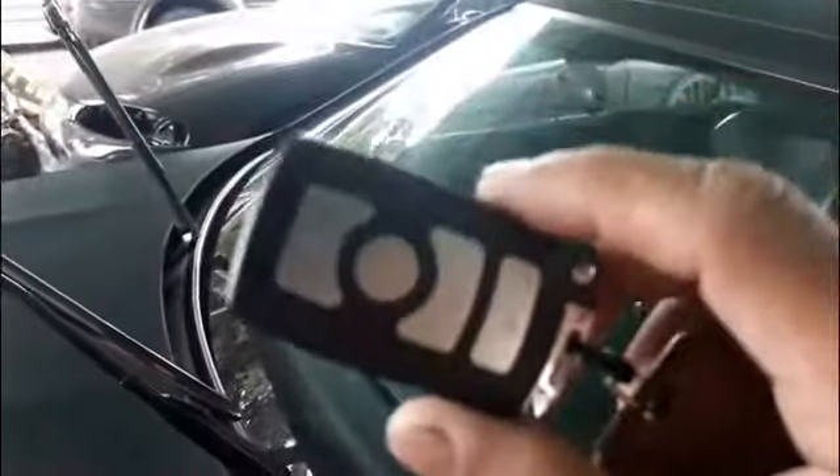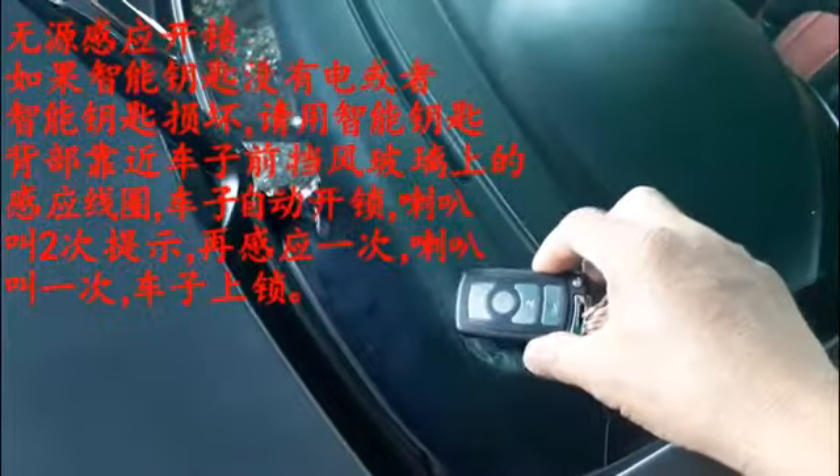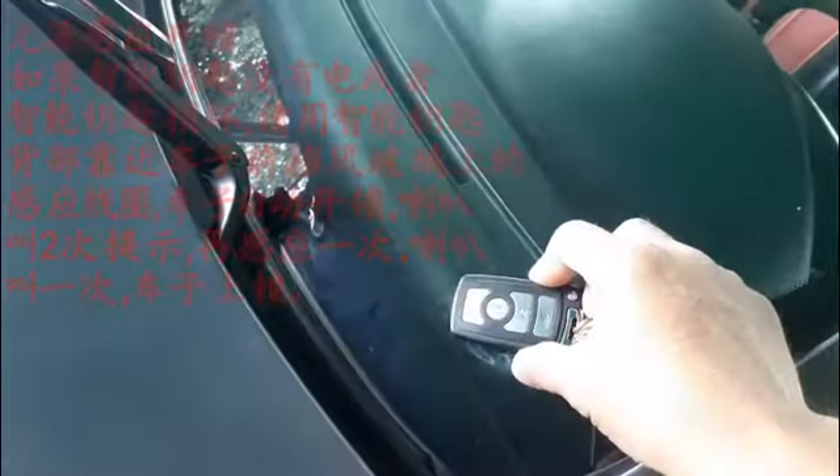It also has an emergency lock-unlock feature. Once your battery is getting low, you can use the RFID reader for emergency lock and unlock. This transmitter has no battery. I will tap on the trigger — unlock. Once you want to lock, just tap again — lock. So no need to use your emergency manual key.